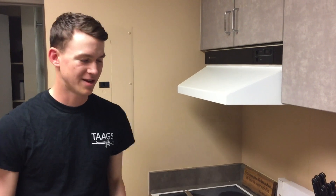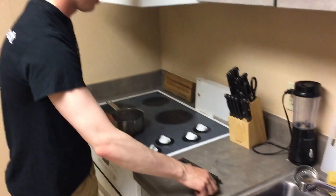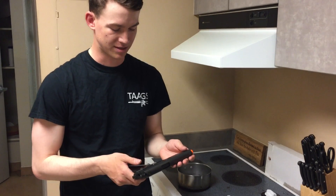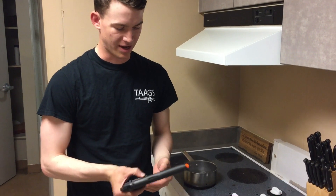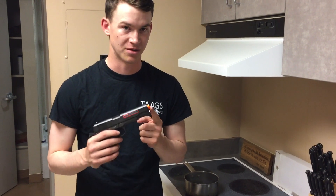Hey, what's up everybody? Eli K here, and I've got a live action video for you guys. I know I don't do those very often, but I just got a brand new Colt licensed KWC 1911 airsoft pistol. And today I'm going to be showing you guys how to remove the orange plastic tip on your new airsoft rifles and pistols.